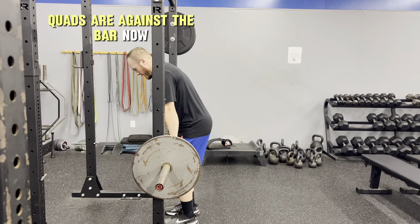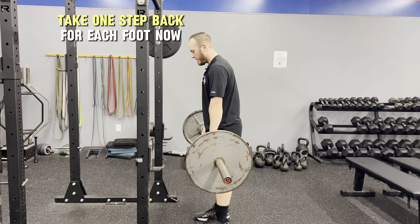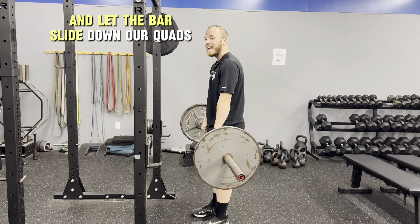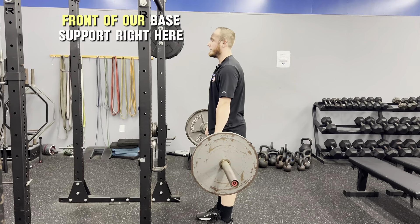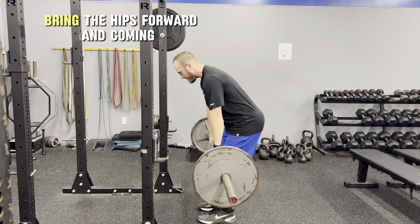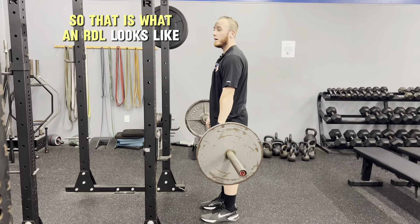So the quads are against the bar. Now all I'm going to do is push the ground away a couple inches, take one step back for each foot. Now I'm in position. From here we're going to push our hips back and let the bar slide down our quads. We don't want the bar to come out in front of our base of support — so we go straight back, butt goes back, bar goes down just below the knees, then bring the hips forward and come straight back up. That is what an RDL looks like.